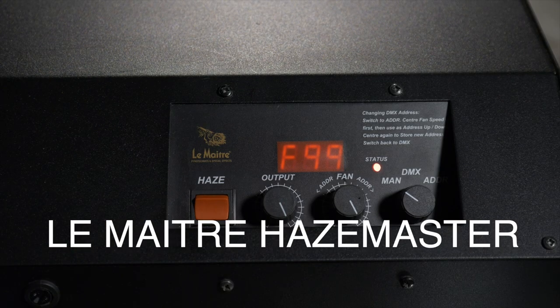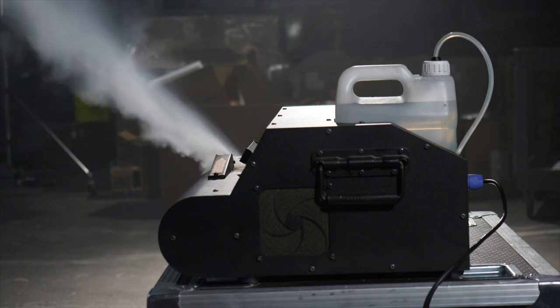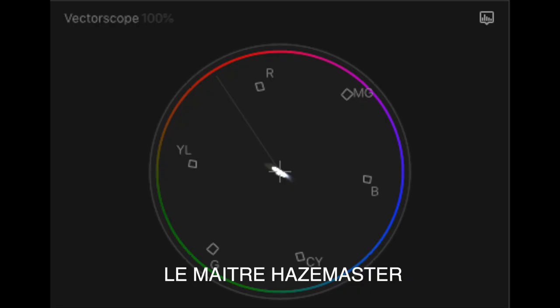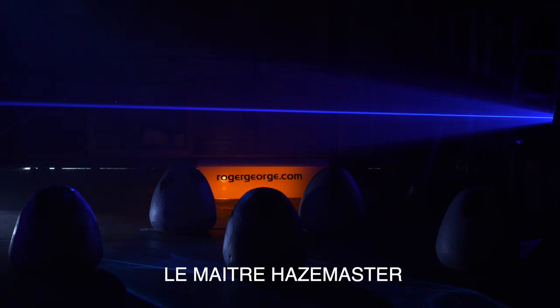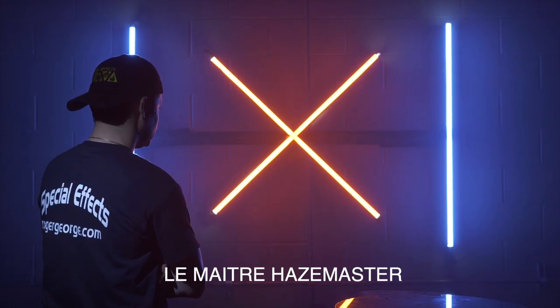Next up is the Lemaitre Haze Master — this machine is a beast. If you need to fill a stage, theater, or arena quickly, the Haze Master is the way to go. It was able to fill up our warehouse in just three minutes, the fastest of any of the machines we tested. The Haze Master also produced one of the most neutral hazes, sitting right in the middle of the vectorscope. It creates a nice soft even haze and atmosphere.